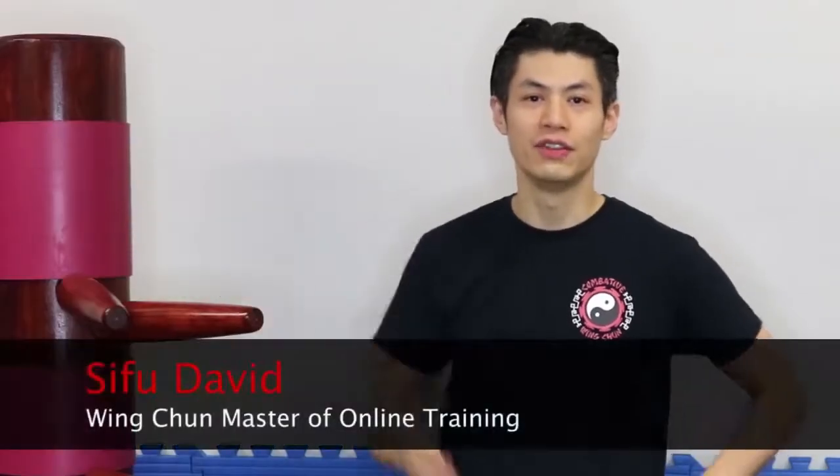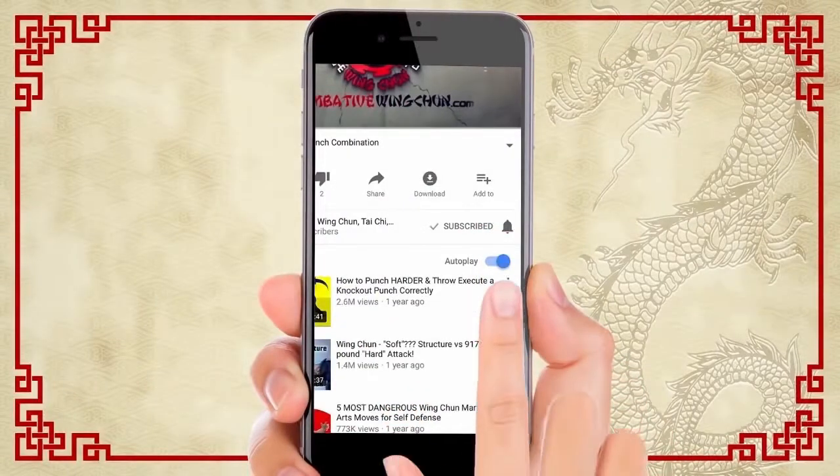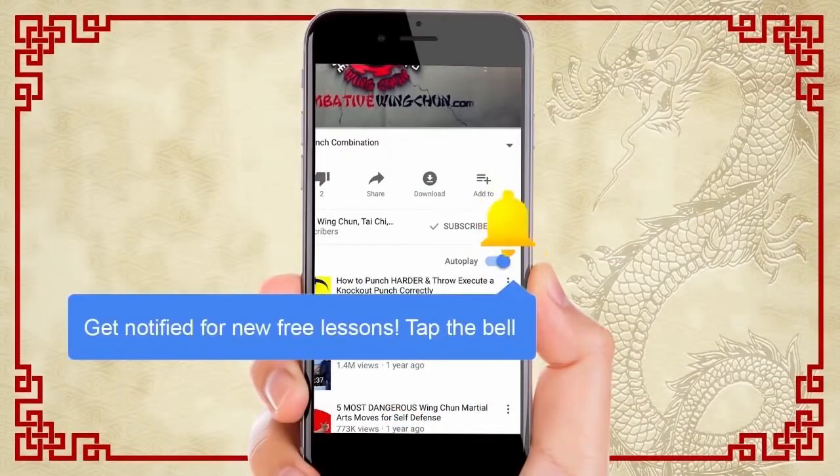Hello, welcome to Combatant Wing Chun. I'm Sifu David. Welcome to Wing Chun Dummy Training Techniques, also called Mok Yan Zong in Chinese. In this video series you can see 116 Wing Chun Dummy Training Techniques, 116 moves from Yip Man's Wooden Dummy Form. I'm going to show you each move step by step with the action cam so you have the best way to learn the Wing Chun Form at home. Make sure you subscribe and click the bell for notifications so you don't miss a single lesson in this series.